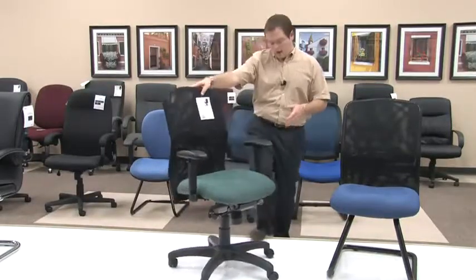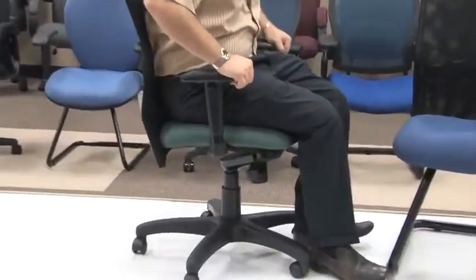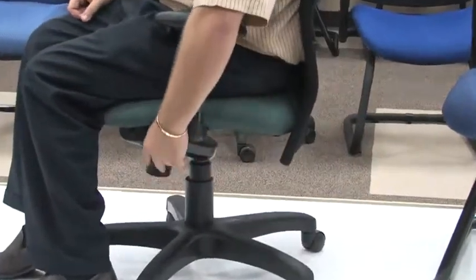The Model 610's knee tilt mechanism will give you two options. One will allow you to flow freely and lock yourself into a tilted position, and the other will allow you to move your chair up or down. On the left side of the chair you will notice the lever on your mechanism that will allow you to tilt.